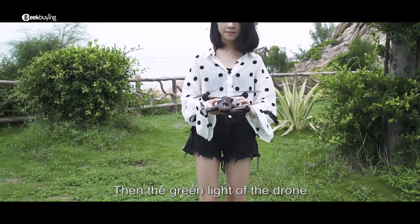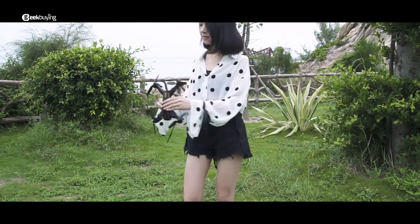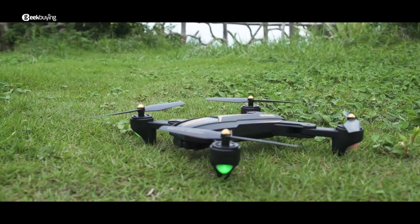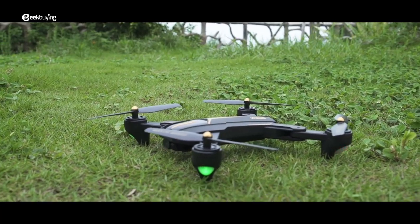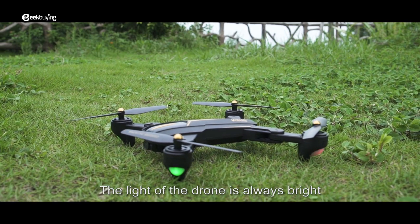Then the green light of the drone will flash and the red light will be on. When the light of the drone is flashing, the GPS signal is starting to search. After the search is completed, the light of the drone will be always bright.